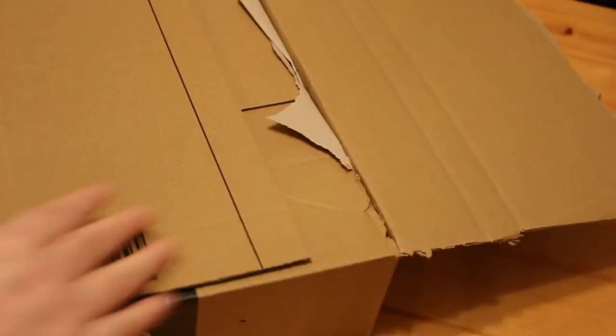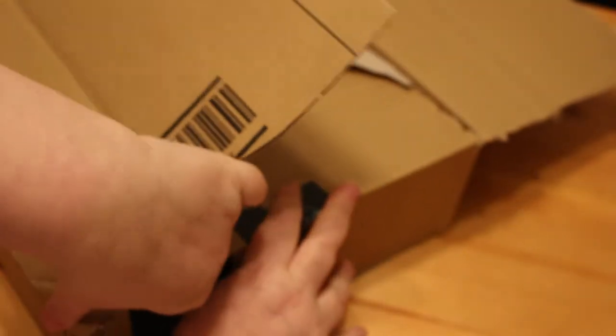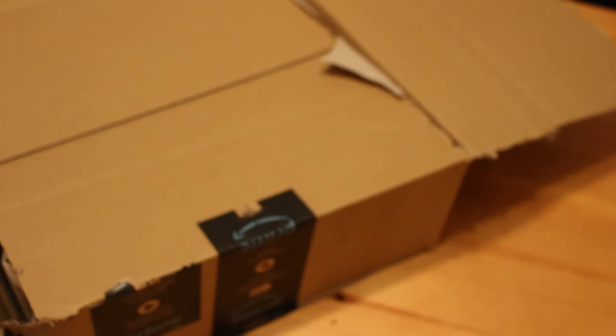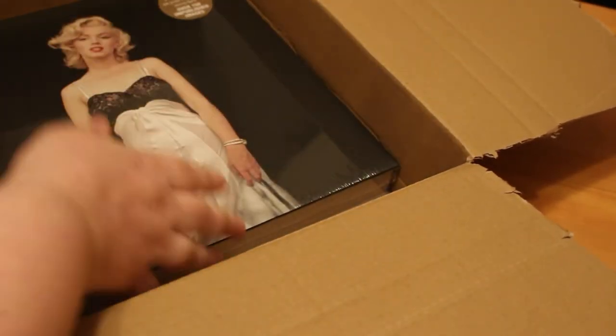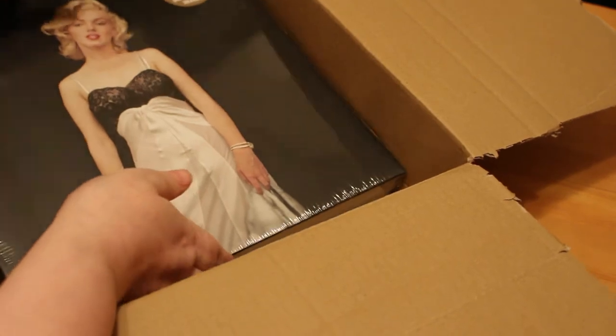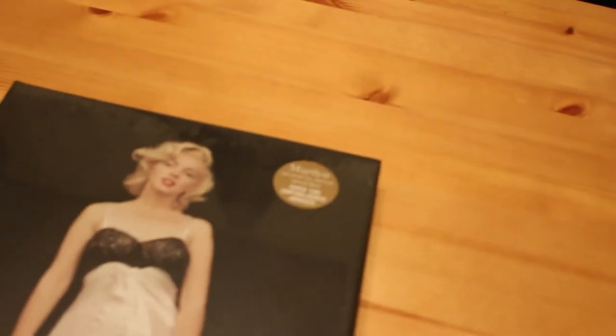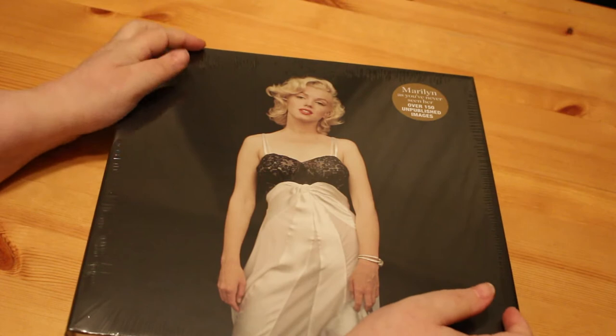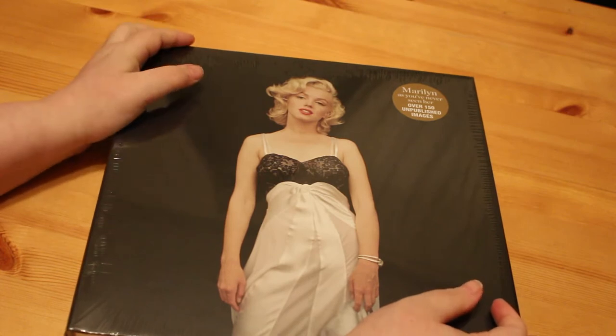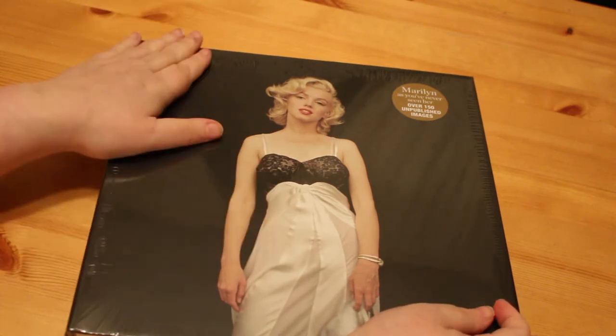There we go. So it's big packaging — oops, it's attached there. It's actually quite big in the box. Oh my god, it's quite heavy. So this is probably just a little bit bigger than a vinyl record, a 12-inch record I think. And probably not much difference in size — a bit bigger than the original Milton's Marilyn.